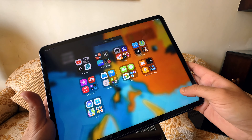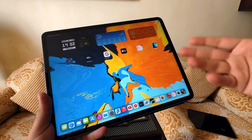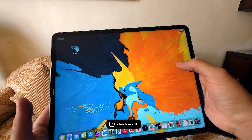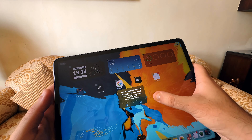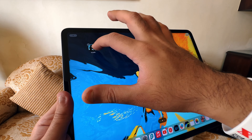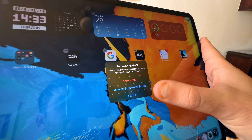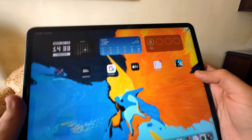A common question is how to move apps and customize your home screen. Long press on any app to enter Jiggle Mode — tap 'Edit Home Screen' and all apps start jiggling. You can then drag apps to different pages. Tap the minus icon on the top left of an app to get options: Delete App, Remove from Home Screen, or Cancel. This lets you remove an app from the home screen or delete it from the iPad entirely.